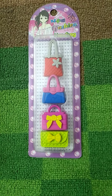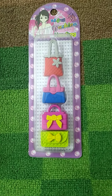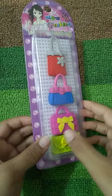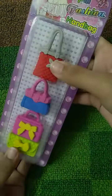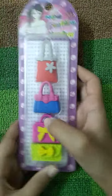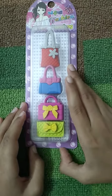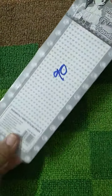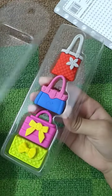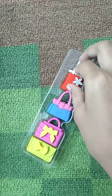Assalamualaikum friends, welcome back to Summer's Love Style. Today I'm back with a new video. My mommy bought me some erasers — they are beautiful, so let me show you. Please subscribe, share, and like my channel. Okay, let's open it!